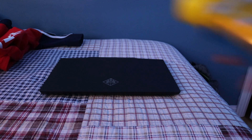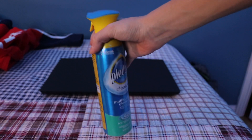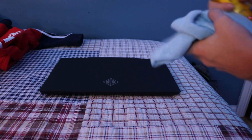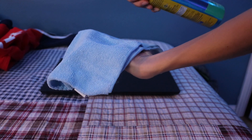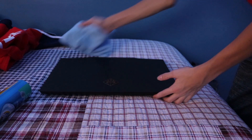Now that you've put your laptop on a surface, you want to get a multi-surface cleaner. I have this cloth which I'm going to use to clean my laptop. I'm gonna spray it on the cloth and just wipe it down like you would wipe down a table.